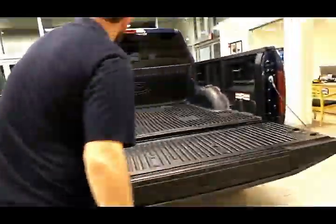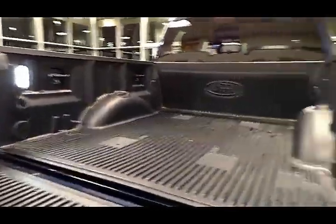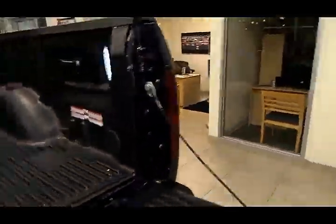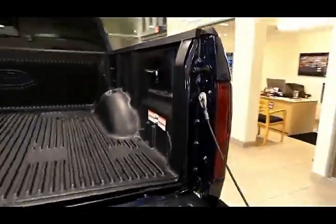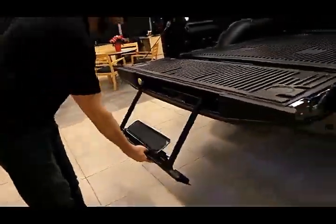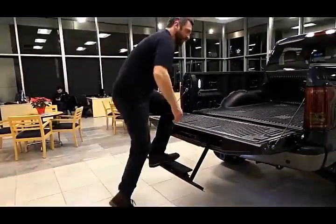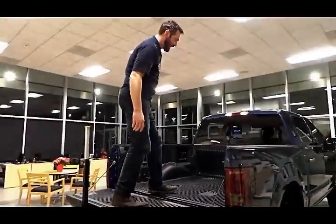In the rear, when you do need a little extra light, you have ambient bed lighting to help you load up into this very high bed. There's also a bed step here that allows easy access and takes the strain off your back and your knees.